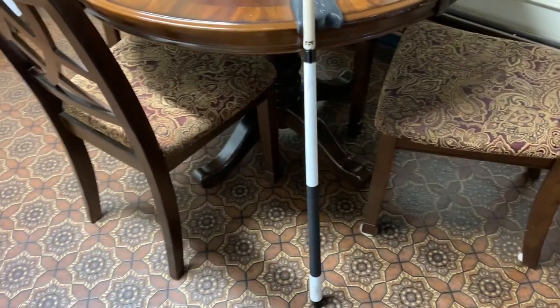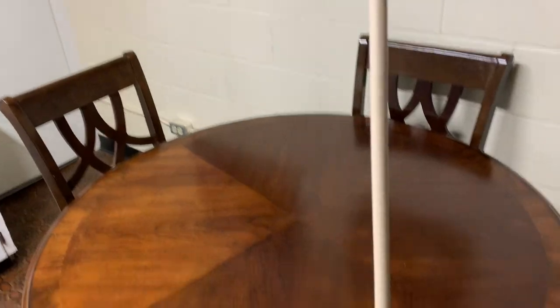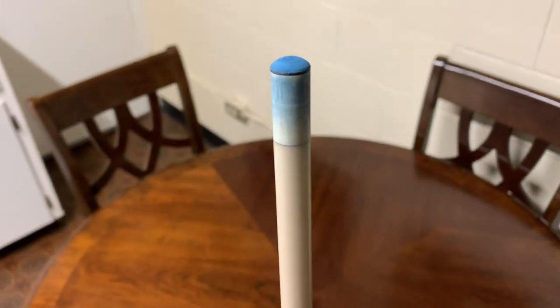Hey YouTube, so today I'm doing a review on my Q-Tech ProSiege. This is a 58 inch two-piece pool cue with a 13 millimeter Tiger Everest 10 layer pigskin tip.